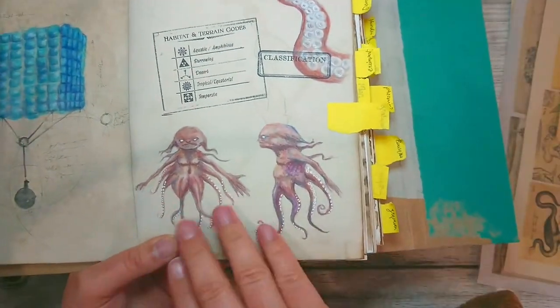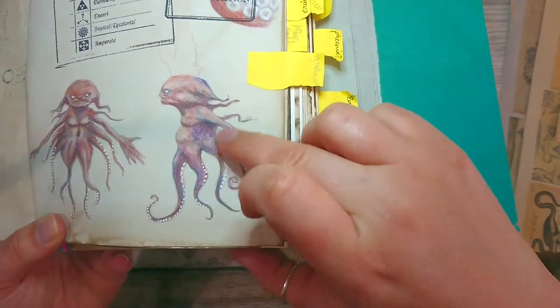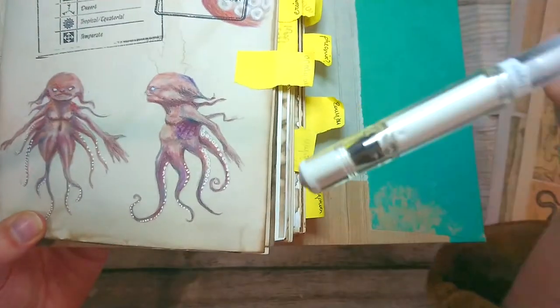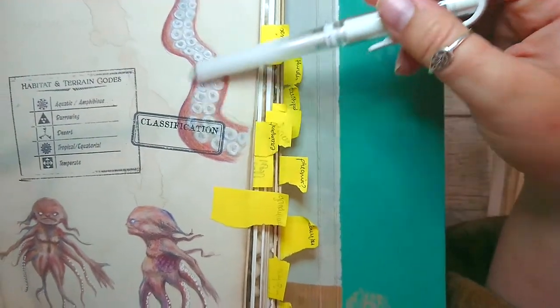And then I worked on the Grinchalots and I'm quite happy with these. Same white pen - I just bought it, I'm really happy with it. So I just added some suckers here as well.